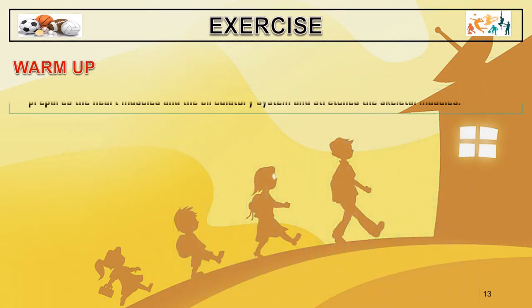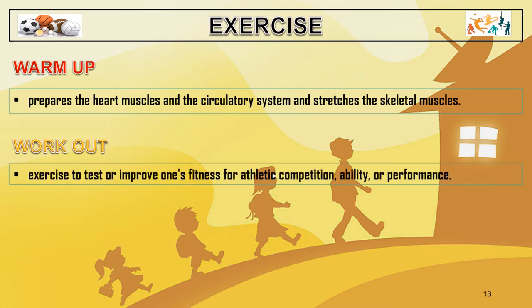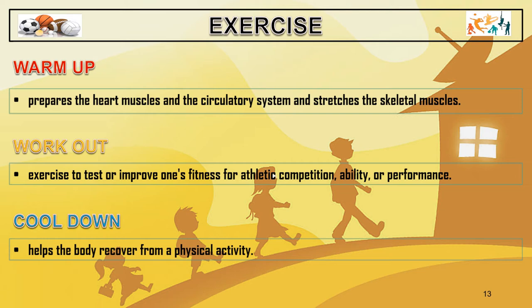Warm-up exercise prepares the heart, muscles, and the circulatory system and stretches the skeletal muscles. The workout is the exercise to test or improve one's fitness for athletic competition, ability, or performance. The cool-down helps the body recover from physical activity.